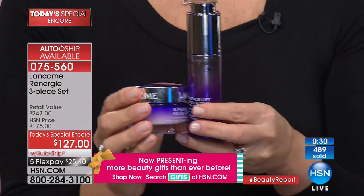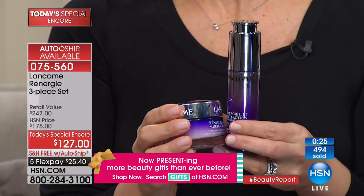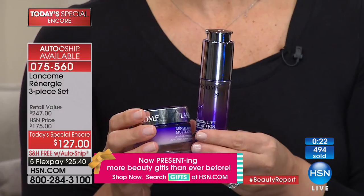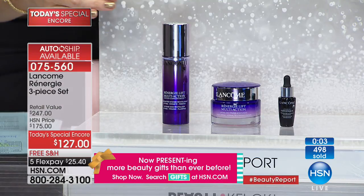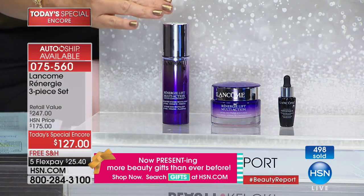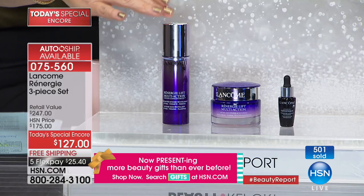Imagine putting this on before your morning coffee and by lunchtime you look younger. It's not a temporary wrinkle filler that looks good briefly and then is gone when you wash it off — this is instant and long-term. Within four hours you get amazing results; in a week, even more; two and three weeks, it gets better and better. That's why we can bring you this encore Today Special — the Rénergie Multi-Action Lift Concentrate at $129.